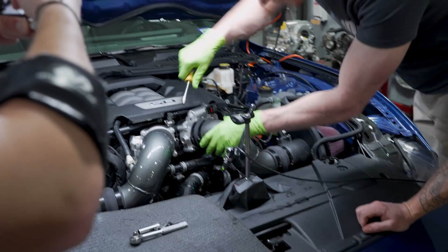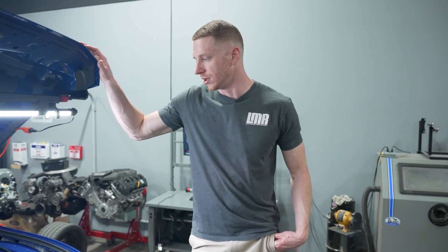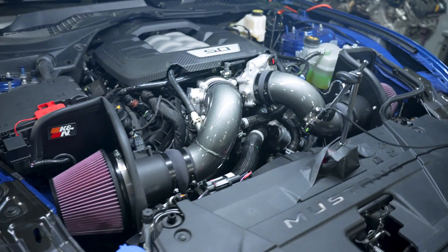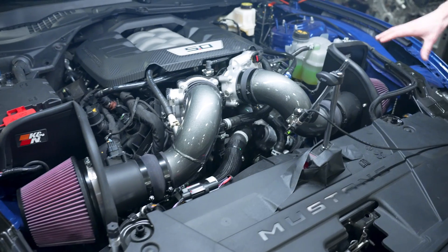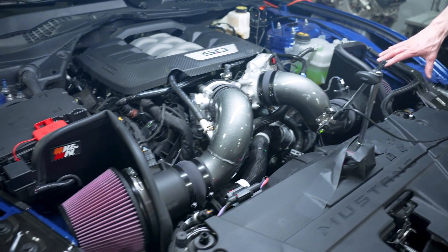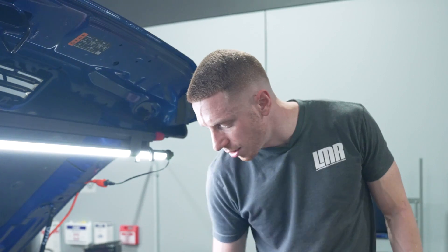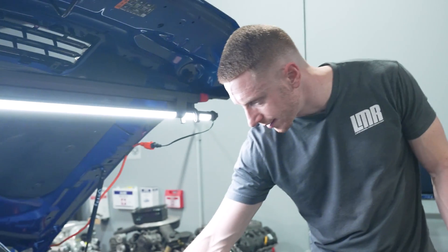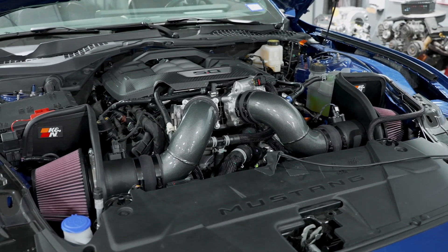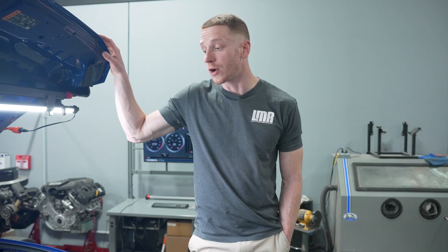We've got the K&N Typhoon intake installed on the 2024 GT. It's definitely a cold air intake — open element design, getting cool air coming through the grill opening directed toward the filter. You've got black hose clamps, black couplers, looks good. The intake tubes are painted in what I'd call magnetic or dark shadow gray. K&N is claiming some pretty good curve gains, so we're going to get back to that 185 degree cylinder head temp and see if those claims are true.